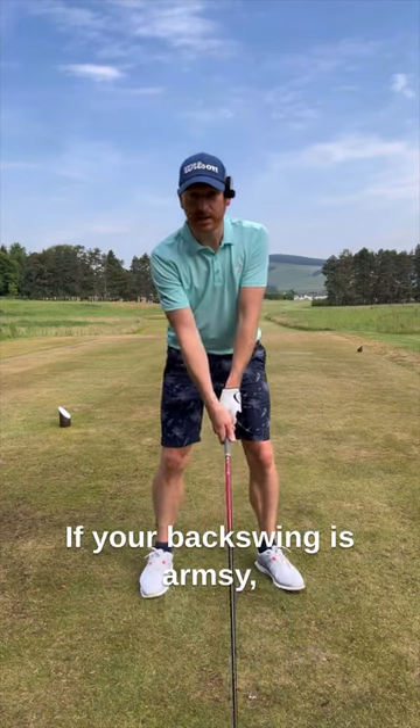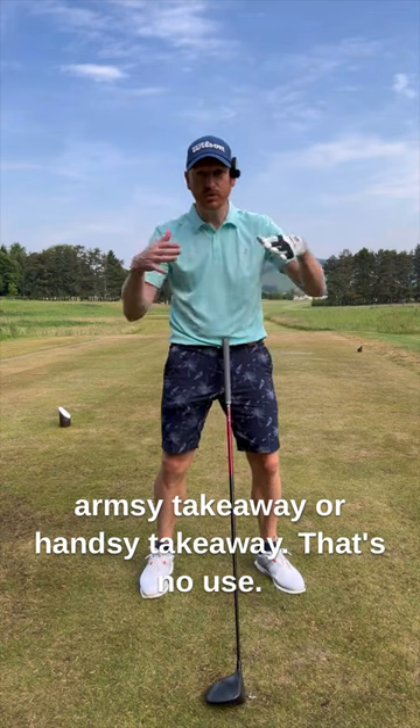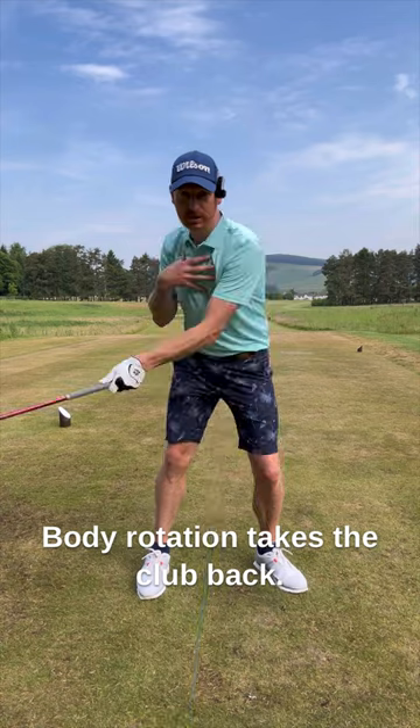If your backswing is armsy — an armsy take away or handsy take away — that's no use. You have to get the body to turn to take the club head back. Body rotation takes the club back.